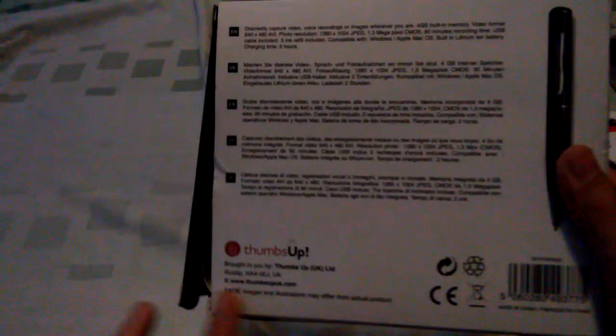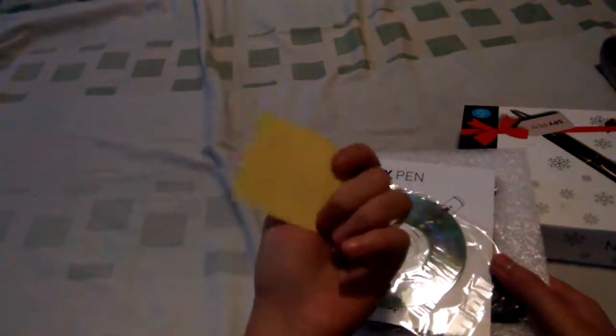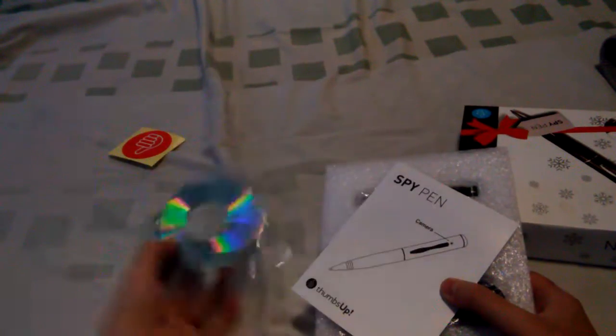So we have this spy pen. We're not going to redo this. So we have — this is a sticker, and a disc.